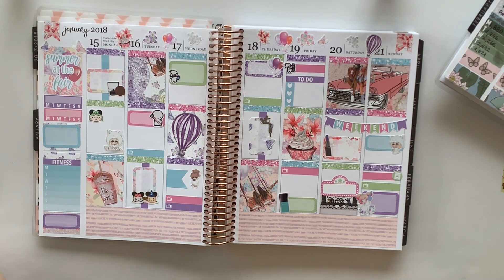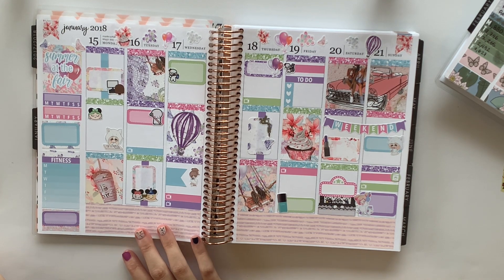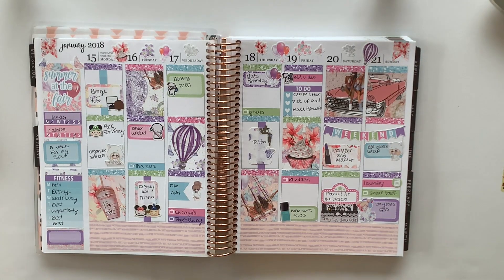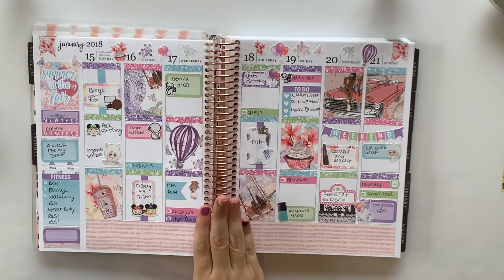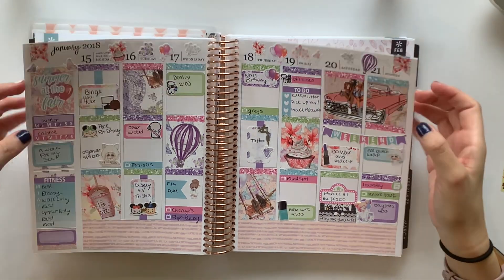And I think that's going to be it for this plan with me. Should I fill this out? I guess I will — I'm going to fill this out and speed through it, and I'll be right back. Okay friends, I'm back. I have filled out everything I could, very messily to be honest. And this is how my spread planning like Alyssa has turned out.